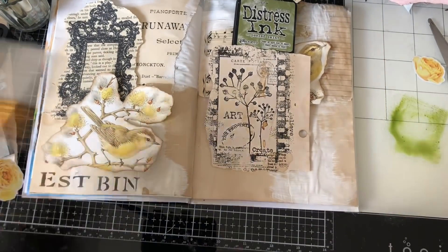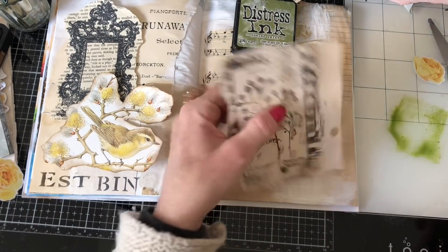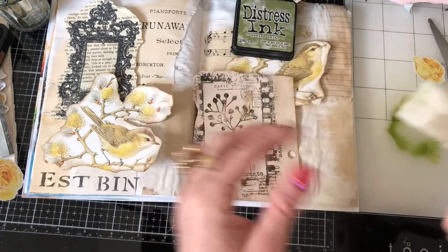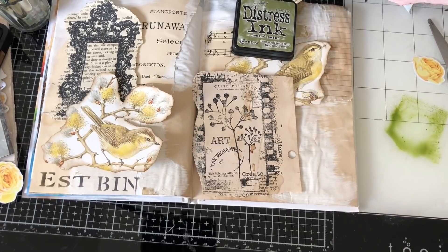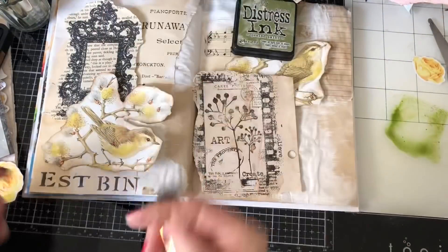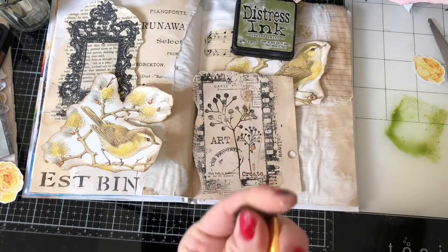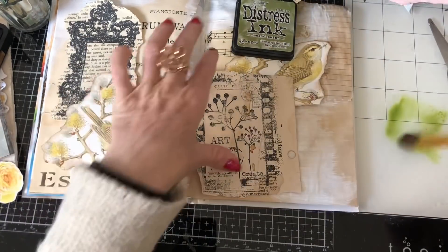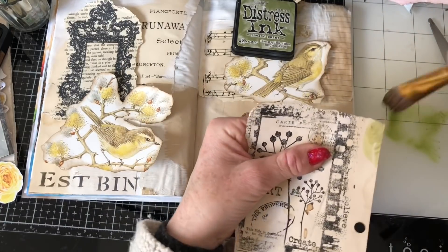Do I dare pick this up with the brush and kind of go around? It's not really working because my brush is now stiff from the gesso. Let me put that to the side and remember to wash it. Let me try a different brush — perhaps with a bit more water. I should really move that flower before I wreck it.